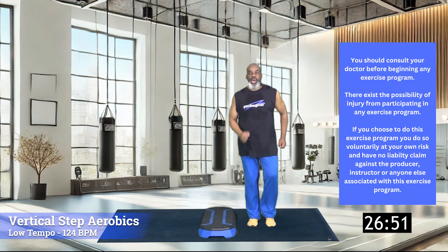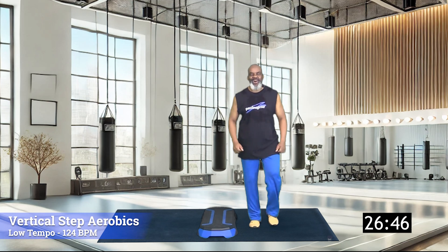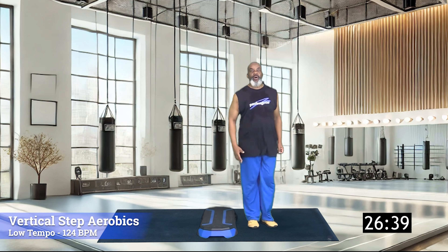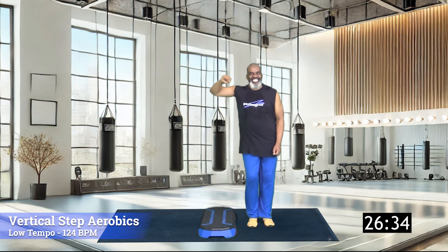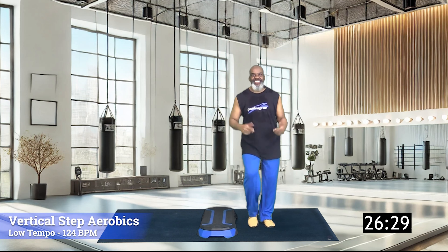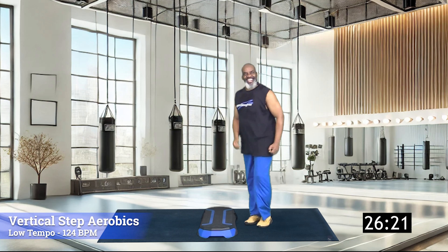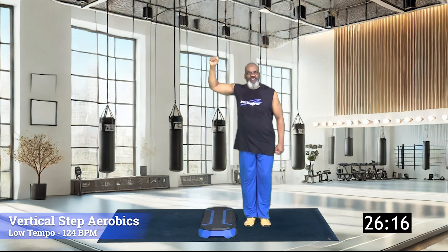Good day, this is Coach Paul Eugene and I'm back with a fresh new mid-tempo Stepper Robots workout. Today we're just simply stepping out at 124 beats per minute flat. I have my step vertical — we're doing vertical step. It's not difficult.